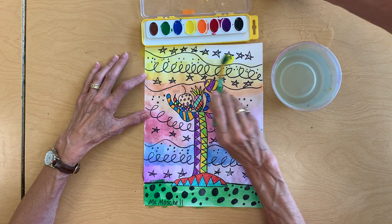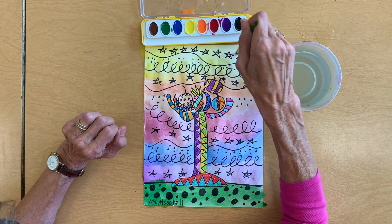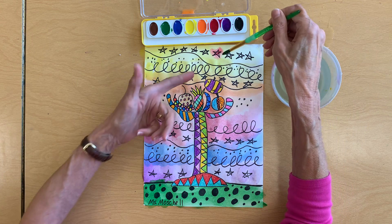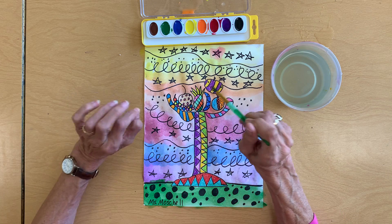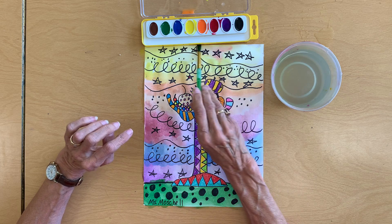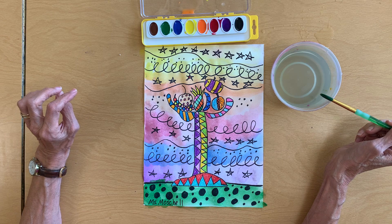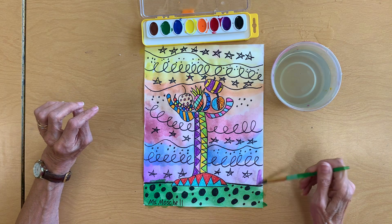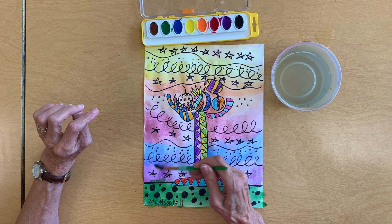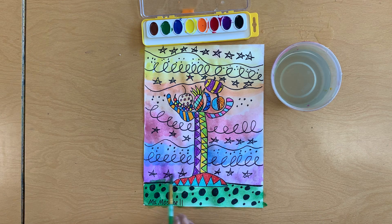Now you aren't going to be able to paint little tiny things. Once I've got this painted, I'm not going to be able to take my red and paint a red star — see how it's running like that? So you're not going to be able to paint little details in. If you really wanted a star to be red, you would color that in with your crayons before you start painting. If I want a color a little bit stronger, I just make another layer — and notice how my crayons just popped right through the paint.